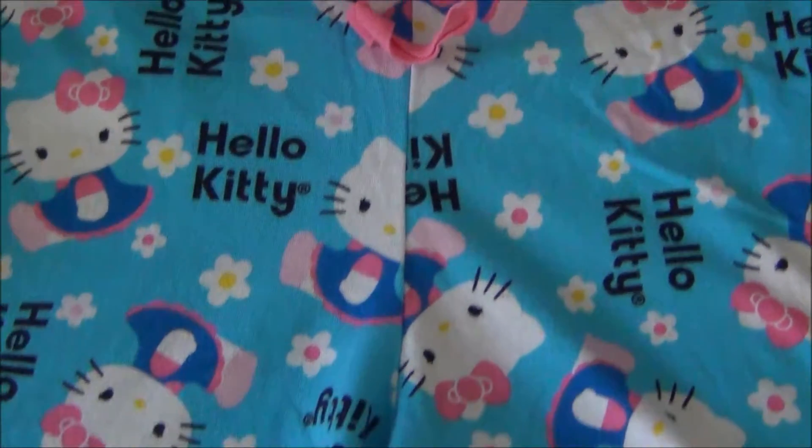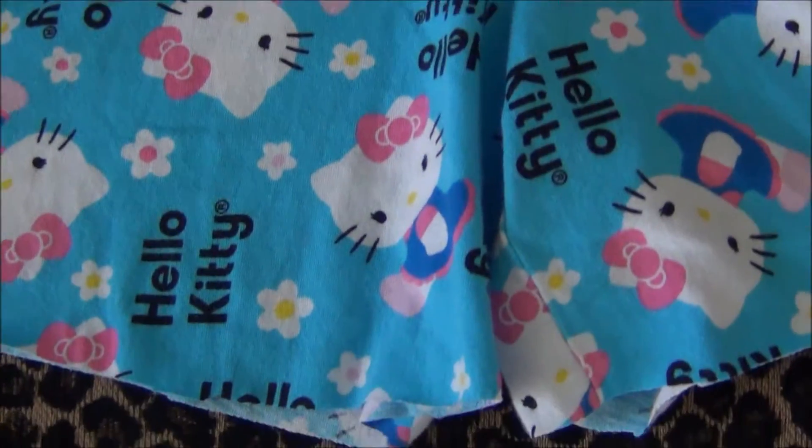Back to the shorts — the next thing I'm going to do is hem the bottom. So I made my first ever pair of shorts and I'll show you in a second.